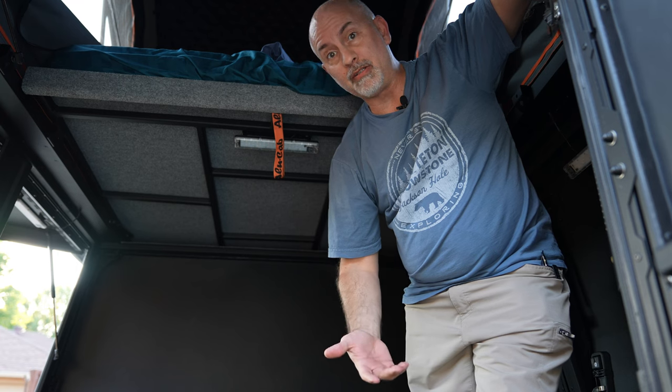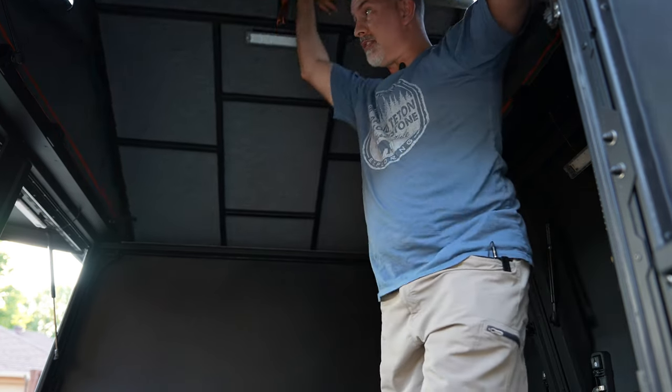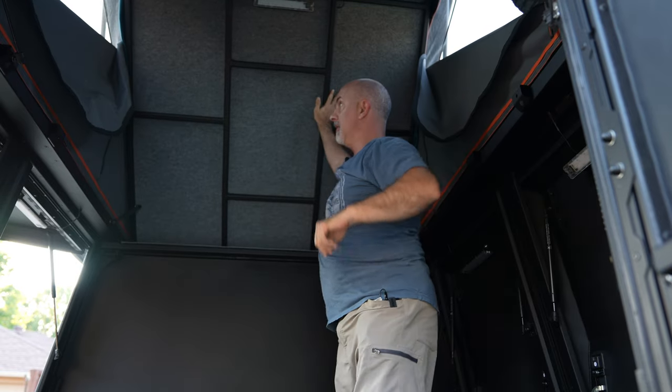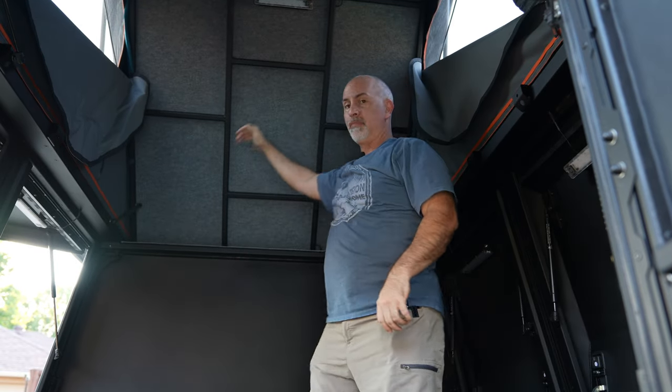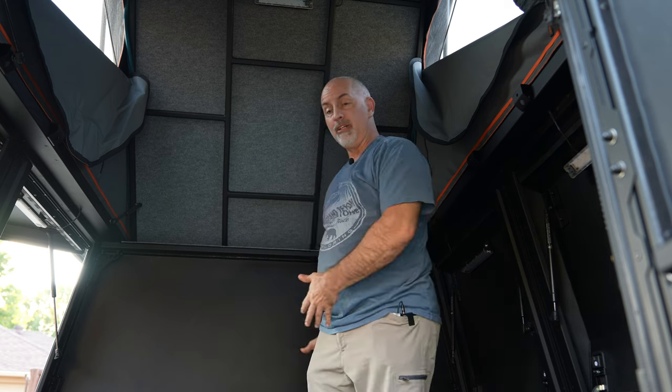One of the cool parts about this cabin is this bed section lifts up and matches the top of the canopy camper. At that point you have this entire space to stand up, have a table, cook, or mount cabinets. At the Avid Outdoors Expo I had a chair and a temporary table in here where I was able to make coffee and just chill out. It was really comfortable because it was all enclosed and sealed up.